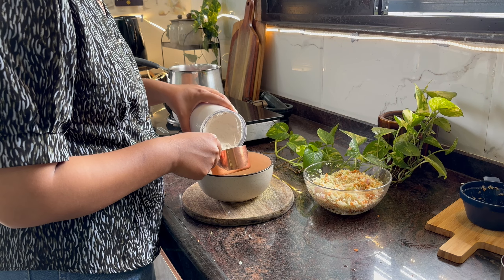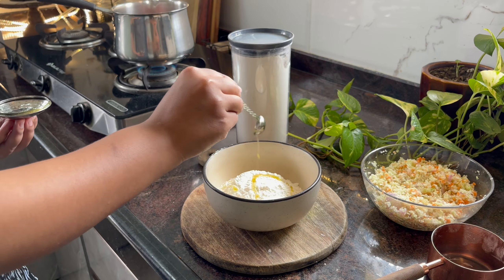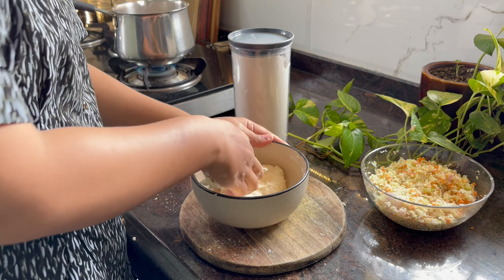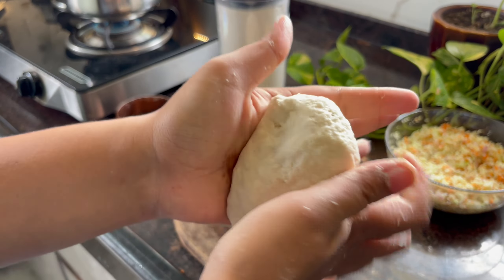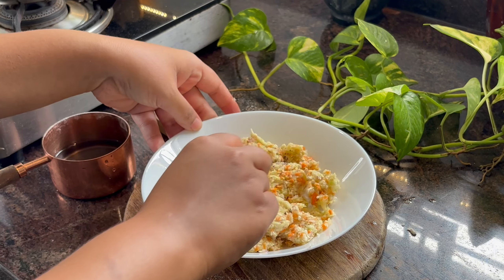Along with the vegetables I added ginger garlic and a little spice powder. I forgot that water will come out from the vegetables, so after adding all the things I added 2 tomatoes, half and half chopped. I also added a little water — I didn't want to add too much because it becomes watery, but the flavor infuses well and you can't discard that water.